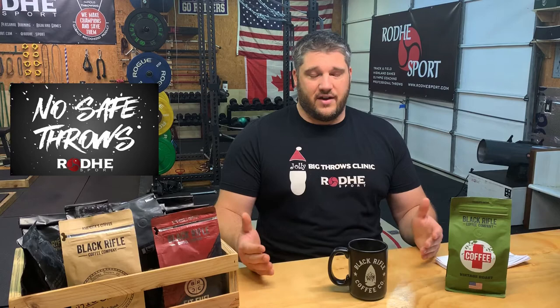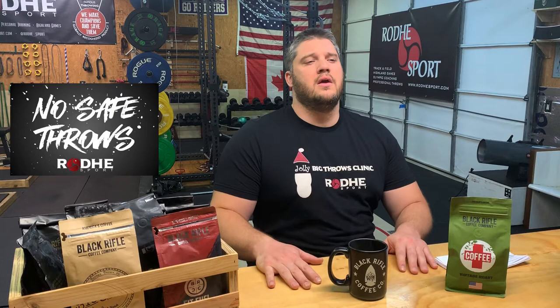All right, Big Throws Clinic — Jolly Big Throws Clinic and the No Safe Throws Competition. We started late this year. Typically this event is held in Grand Rapids, Michigan in late June, early July. We knew we were going to have to change the venue, and not only changed the venue, but a whole new proprietor for doing the event. Roadie Sport had never hosted the event, and Roadie Sport had never done an event this large, so it was late in the game to start. It took us a long time to find a venue and get all that settled to where we could advertise and market it.